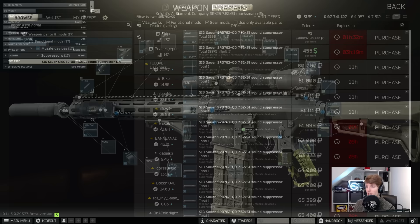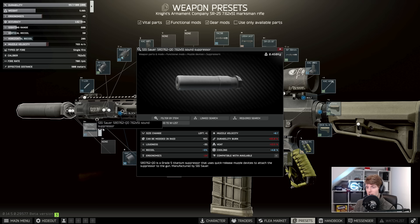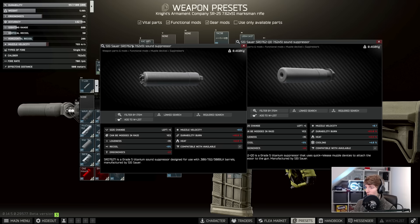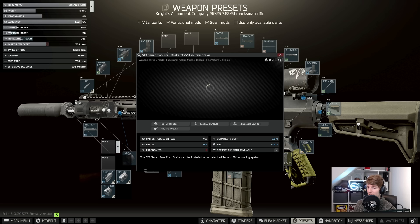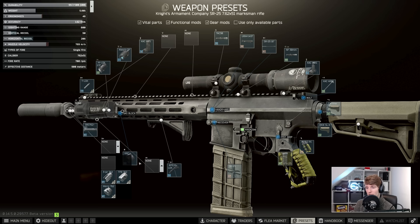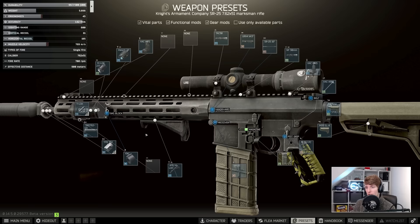It's not that expensive on the flea market, probably about the same price as the regular SRD. You not only get the stat bonuses from the SRD — 9% recoil reduction and only minus 24 ergonomics — and comparing this to the original SRD it's about the same but with one less ergo. The reason this one ends up being better is that you can add on a third part; people pretty much always add the two-port muzzle brake which gives you another minus 6% recoil, making it a much better alternative to the regular SRD.